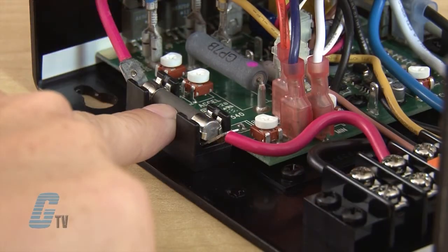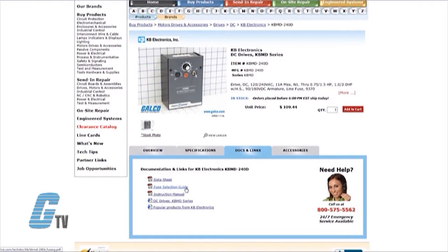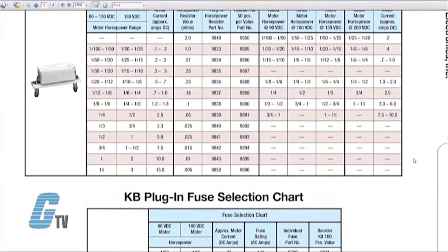I will also need to install the proper armature fuse from checking out the fuse selection chart under the Docs and Links tab on Delco's website.